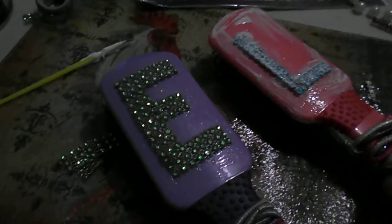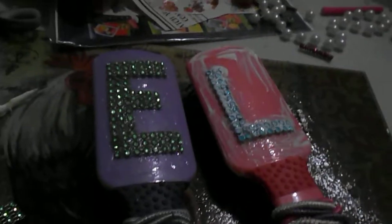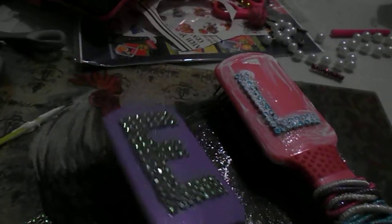Yesterday I cut up some rhinestone mesh from the Dollar Tree and just formed their initials, and I mod podged over their initials. So this morning I'm giving that one final coat before I give them to my grandchildren.